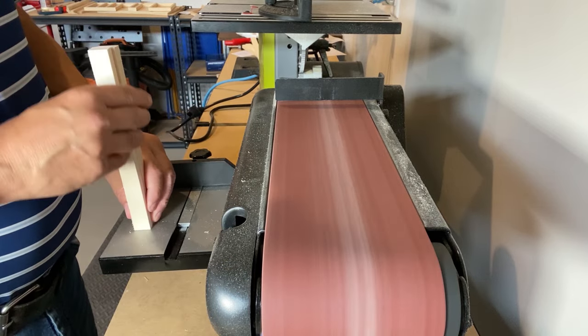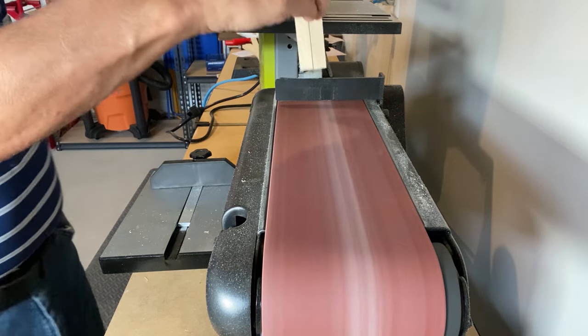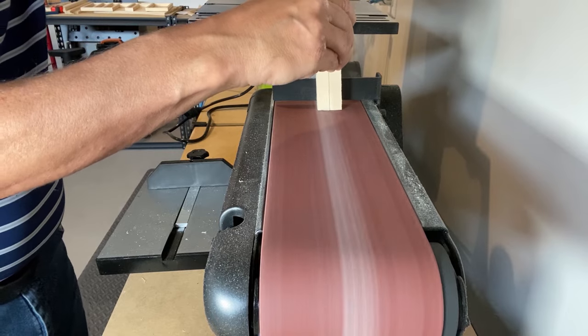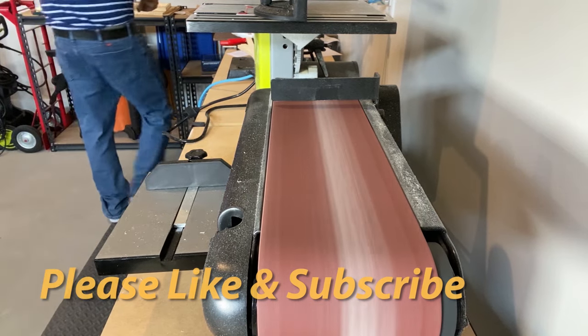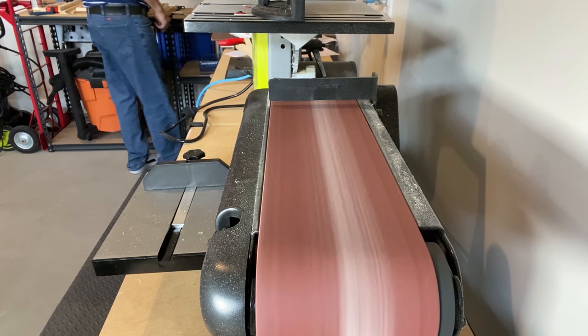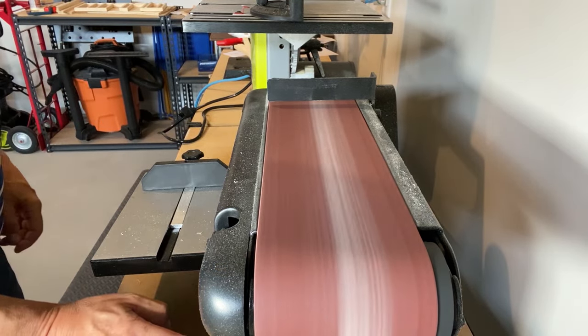You can do this by hand with sandpaper if you don't have a belt sander. Check out my other video about how to create small boards for your miniatures — I'll leave a link in the description. If you're enjoying this video, please hit the like and subscribe button. As a new YouTuber, it really means a lot to me when someone actually likes one of my videos. And if you're already subscribed to my channel, I think you're awesome.